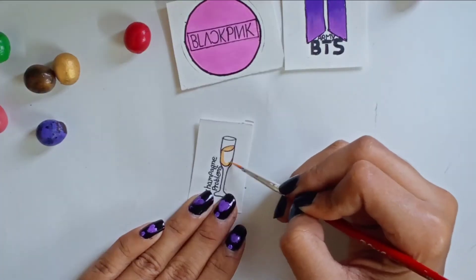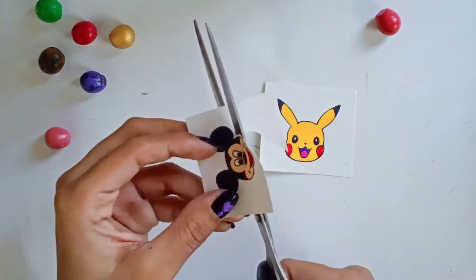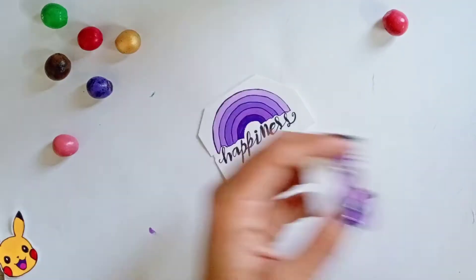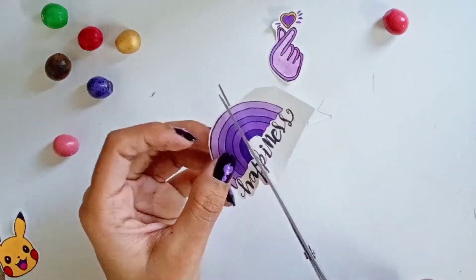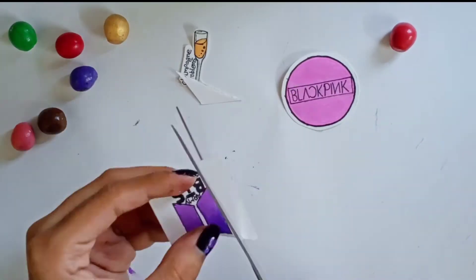After coloring, you have to cut your drawings. Make sure to leave a wide area around the design so you get a good look, as you can see.